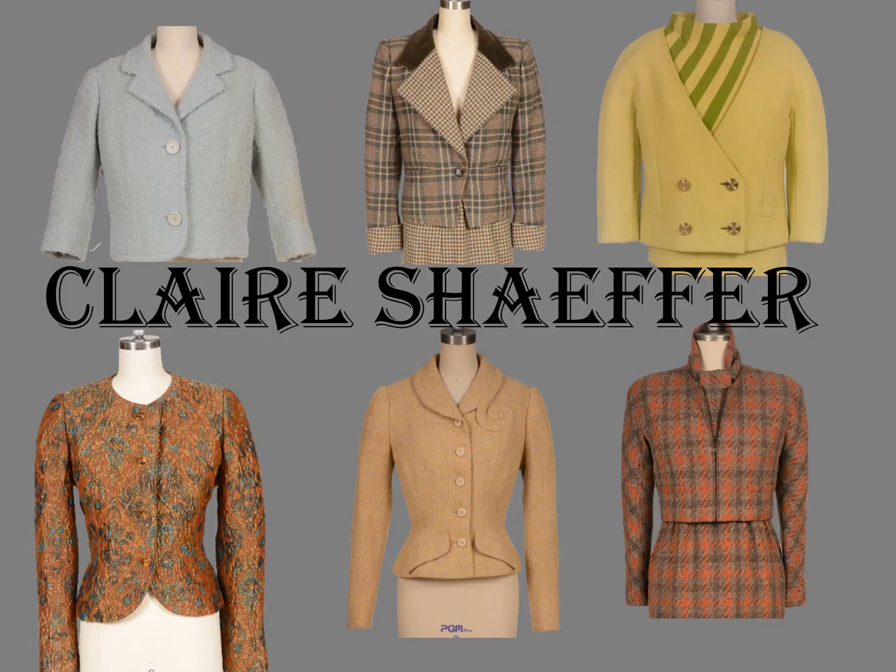What do you think? Are couture techniques the same as home sewing techniques in the 1950s? If so, make a comment. I'm Claire Schaeffer. Thank you for joining me today. If you enjoyed this video, please join my channel, and if you have special requests, please let me know.